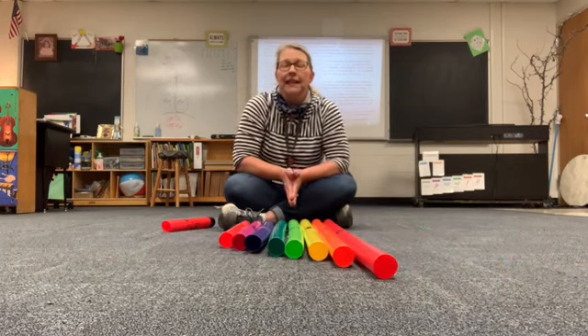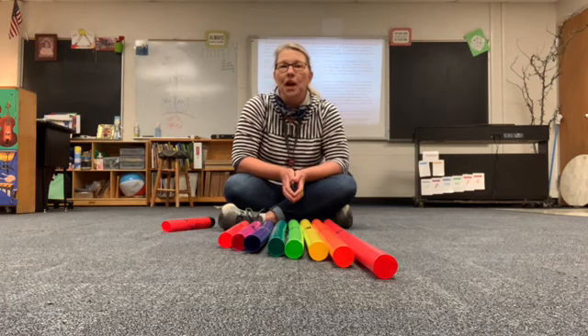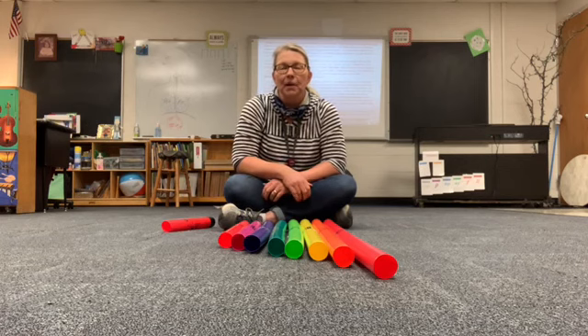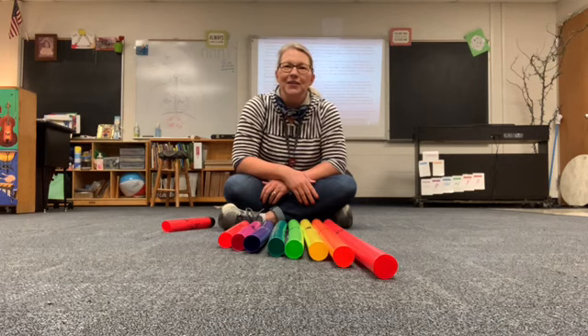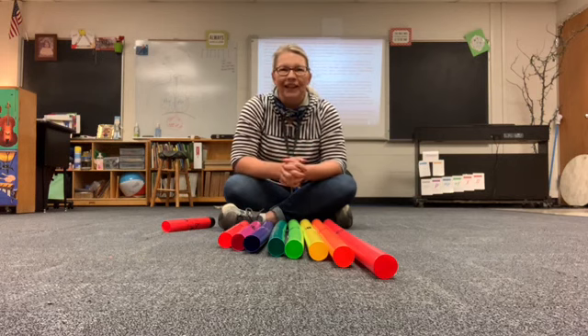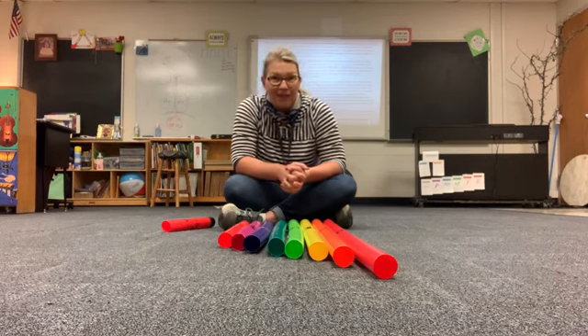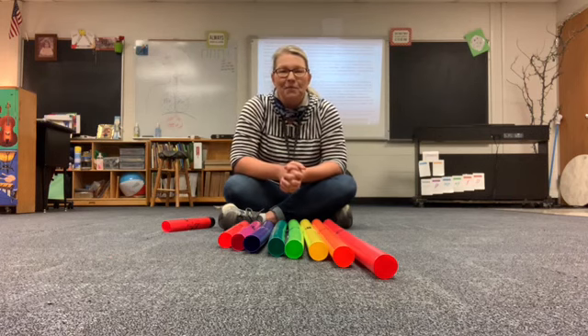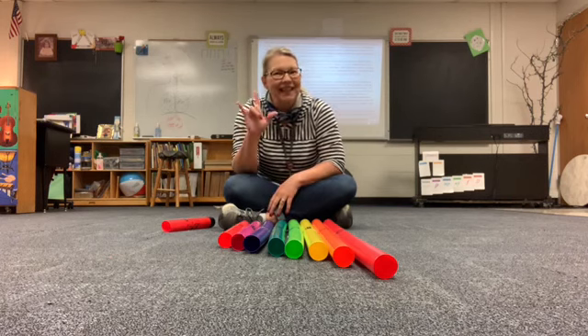So I have linked a little video for you to watch. If you will click on the boomwhackers on the floor in my classroom, it will link you to a boomwhacker song that I think you're gonna recognize and I think you're gonna like it. Thanks for joining me today and I will see you next week for another exciting edition of Mrs. Patterson's Music Room. Bye! See you later! Love you guys!